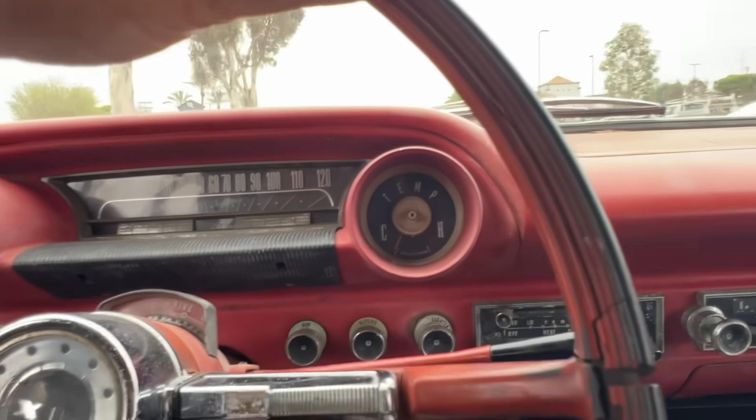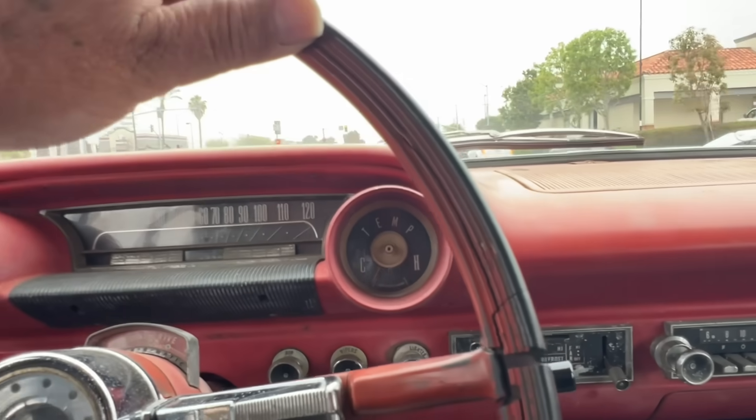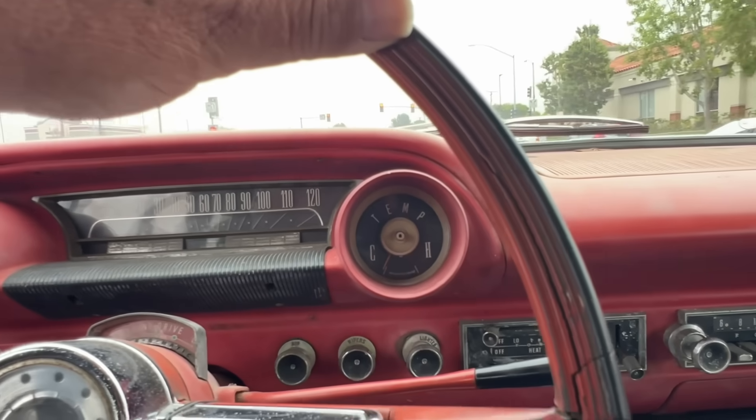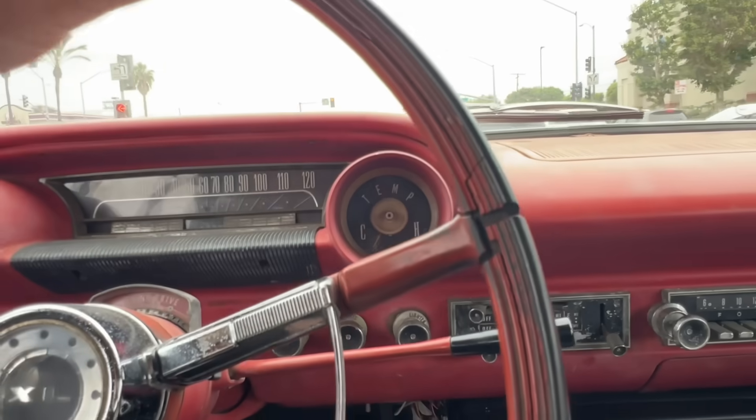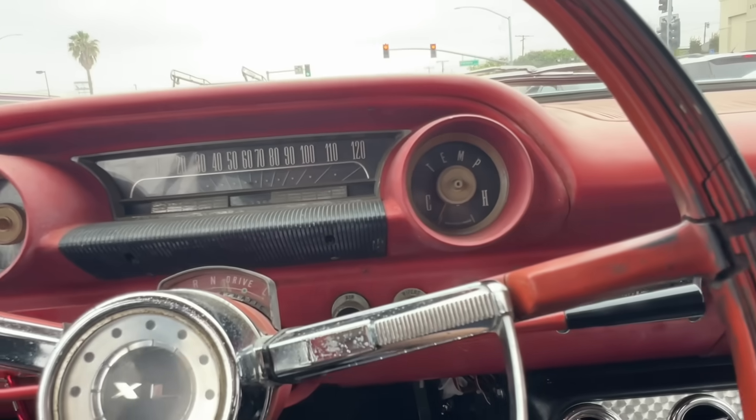The other exhaust that was put on here was just so obnoxious, and I think it was only one pipe, so it didn't sound even. It was just irritating to ride — or to drive. So this is much better. Anyway, we should be over at the powder coating or sandblasting shop here briefly. Be right back.